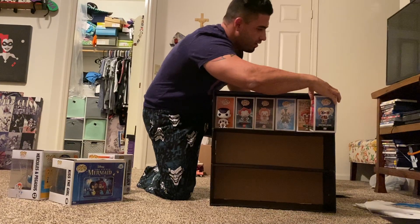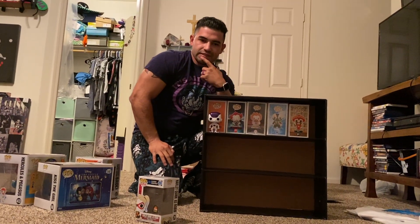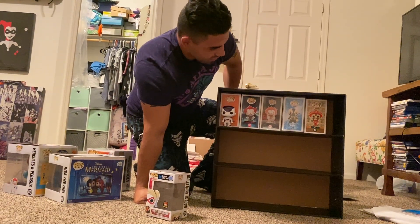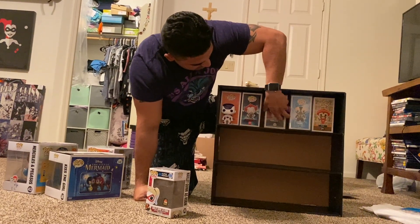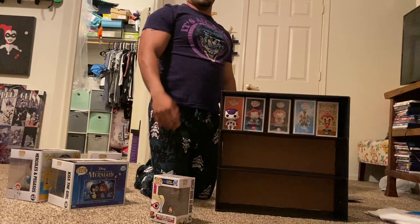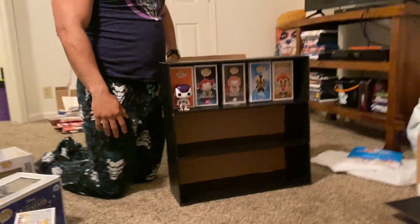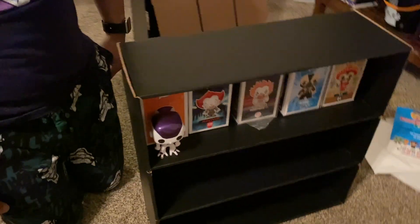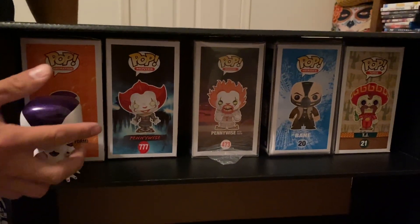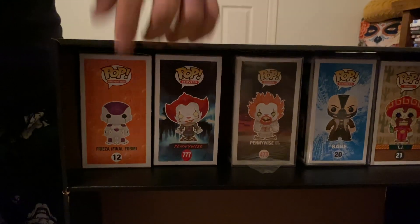I'm most likely going to put my Dragon Ball Z ones in this display — I bought some of them out of box. You can probably fit six on there if you space them out a bit. I wanted to show the top view so you can see how much space there is. I'm not sure if Super Saiyan 3 Goku would fit because of his long hair, but you guys can see the gap between the box and the front — I'm pretty sure he'd still be able to fit.